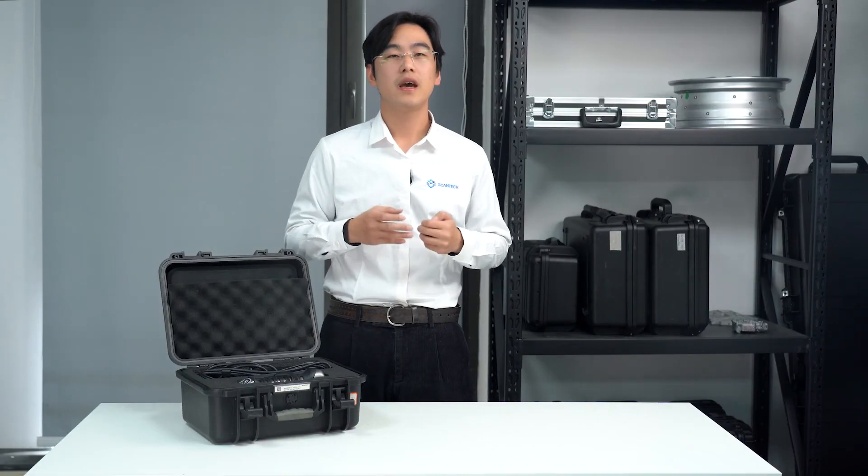We will be releasing more in-depth videos on SimScan, so make sure to subscribe to our YouTube channel to catch them all. If you encounter any technical challenges, drop your questions in the comments or reach out to us at market@3d-scan.com.